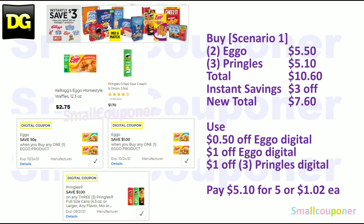There is an instant savings on Kellogg's, Eggo, and Pringles products: spend $10, get $3 off instantly at the register. Scenario one: get two Eggos at $2.75 each for $5.50, and three Pringles at $1.70 each for $5.10 — total $10.60. Get $3 off instantly, new total $7.60. Use $0.50 off Eggo, $1 off Eggo, and $1 off three Pringles digitals — you'll pay $5.10 for five items, or $1.02 each.